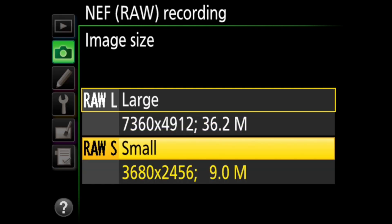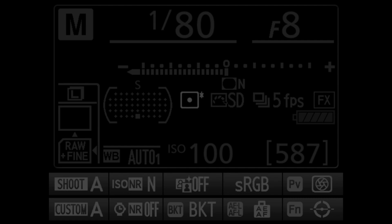The D810 has the ability to shoot in raw small. This isn't something that I'd use, but for those of you who think that raw files from the D810 are too big, this is an option. These files are 12-bit raw, half the resolution, and one-quarter the size of the D810's regular full-resolution raw files. Storage is cheap, and I have no qualms about shooting the D810 in full-size 14-bit lossless compressed raw. The D810 has a new metering mode: Highlight Weighted Metering.